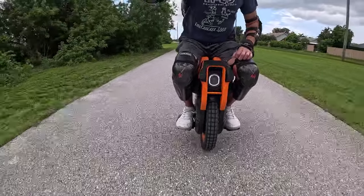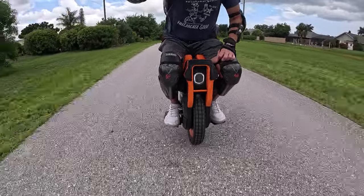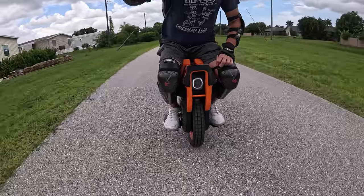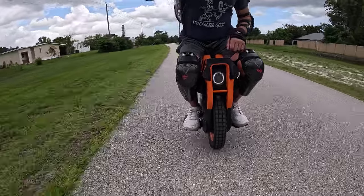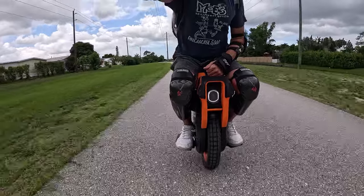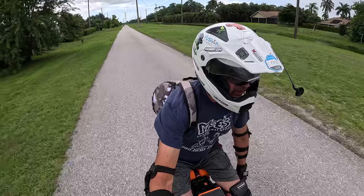In my backpack I actually have a yoga block that I was going to potentially put on the back there, but let's see how it goes. I haven't ridden seated in forever, so it kind of feels a little weird. It's nice to know I can still do it. Look at me, mom — I'm riding seated! Yay for me.